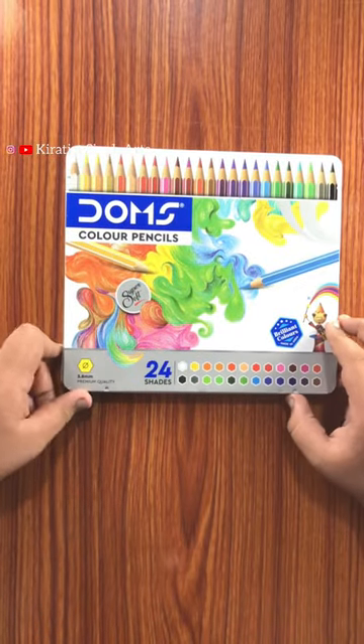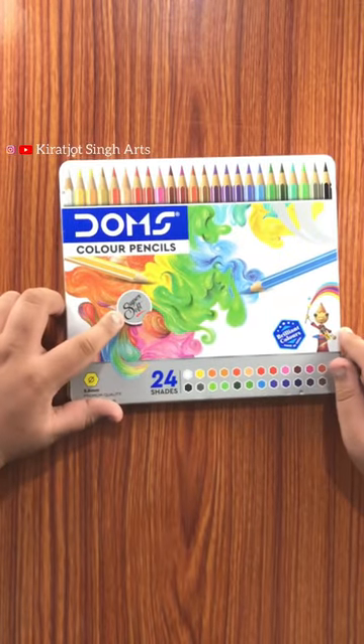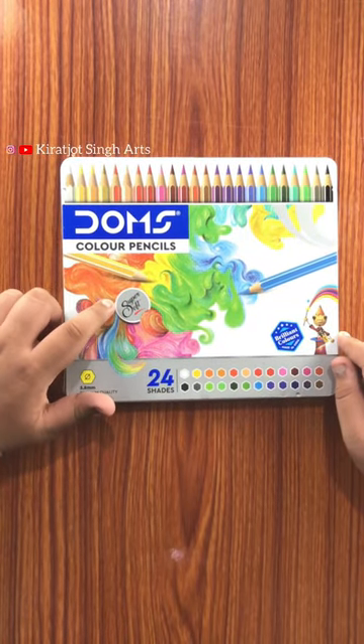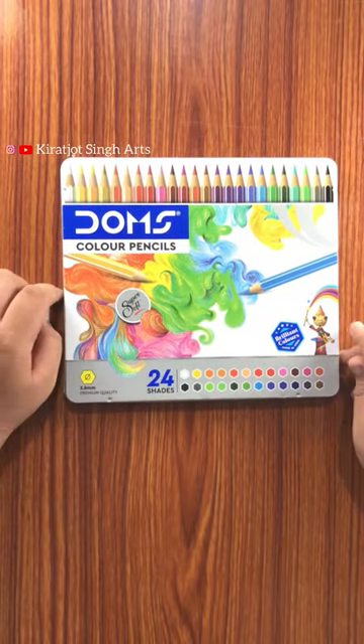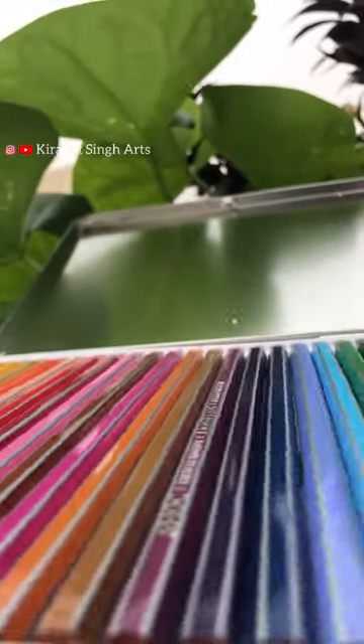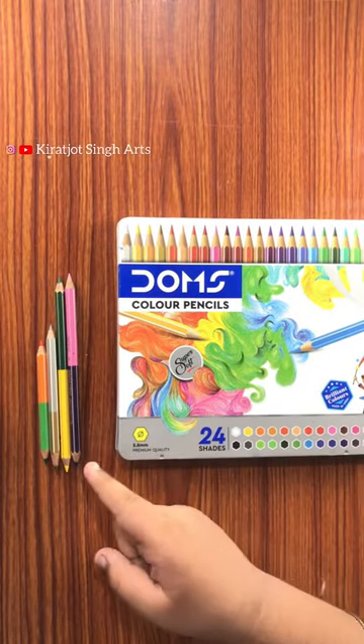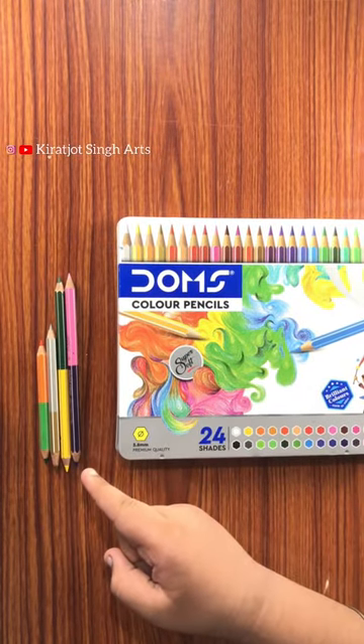Hey, what's up guys, welcome back to my channel. Recently I purchased Dom's super soft color pencils. Before I used simple color pencils, and in this video you will know the difference. In this box you will get 24 shades. The first difference is the price — simple color pencils you will get for 100 rupees for 24 shades.